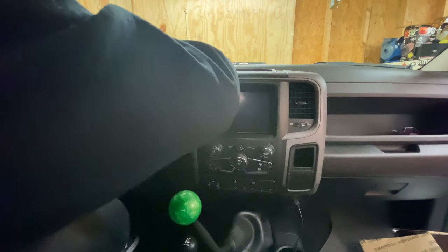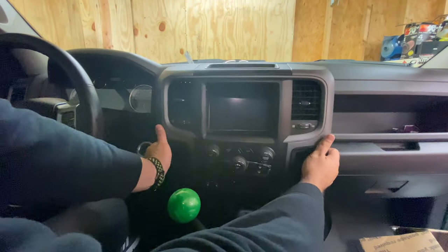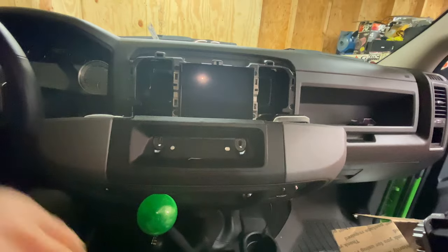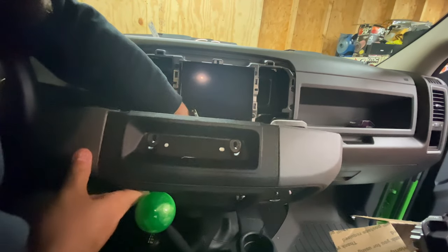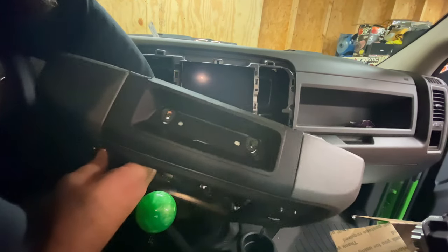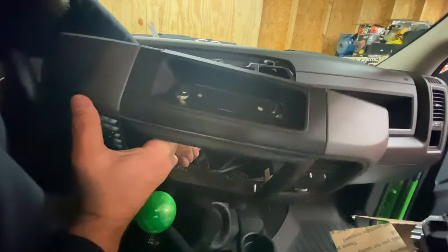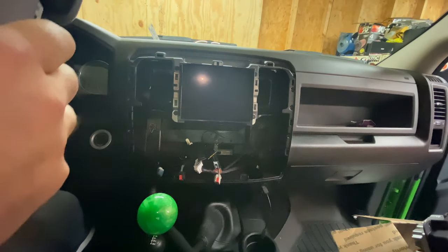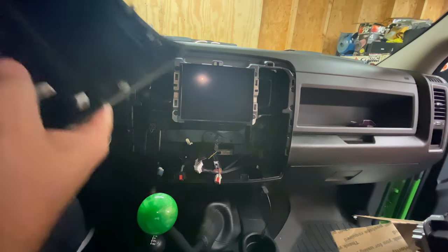Just like so. Once you get it so far, lean it forward, and we will unplug these plugs for the bezel, which is actually the air conditioning controls and so on. There's one at the top here, which is different than what I had — I'll show you. So we'll unplug all these. The radio swap is really easy because it's basically the bezel I showed you previously.